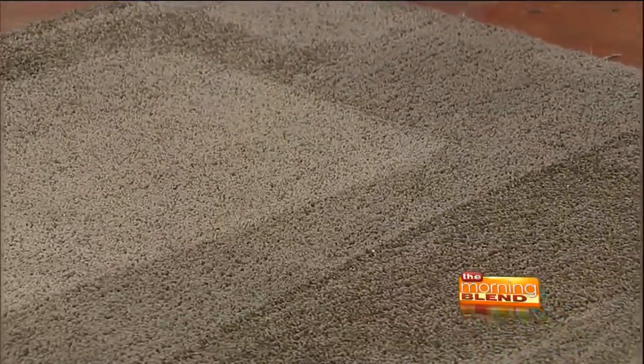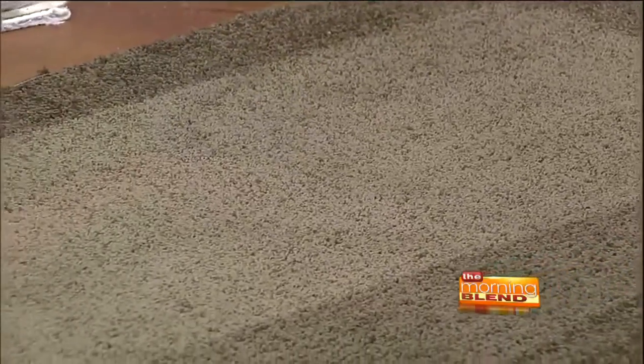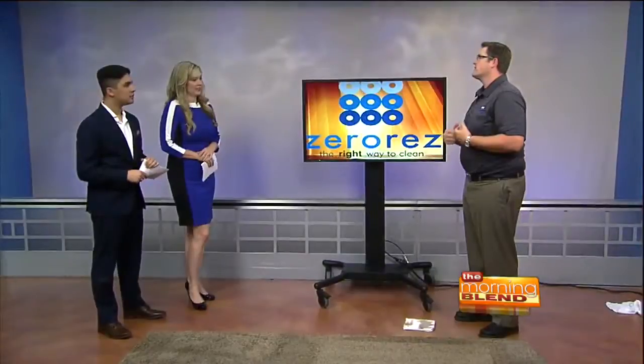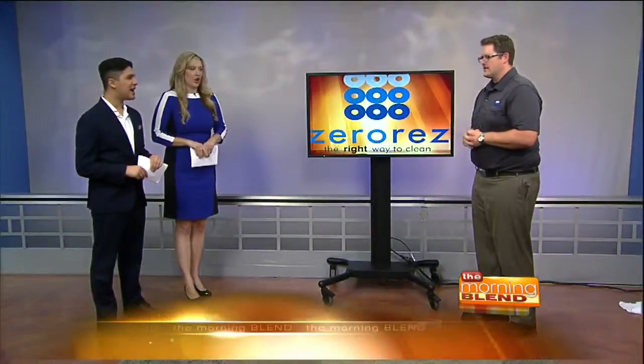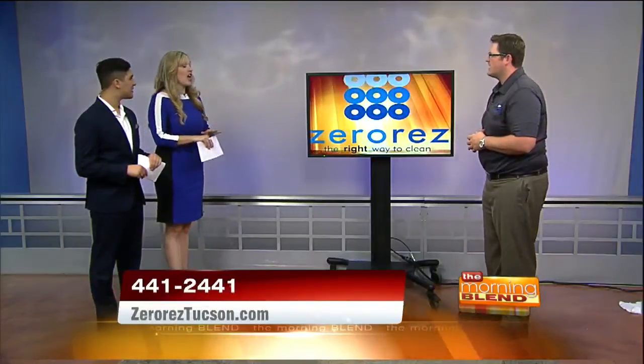People can actually buy empowered water for their own house, right? They can get the bottle — what do they do with it? Yeah, we offer the product itself; we can clean everything in your house with no chemicals, using empowered water. Counters, toilets, floors. I'm a happy customer myself — I have the empowered water and I use it on everything.